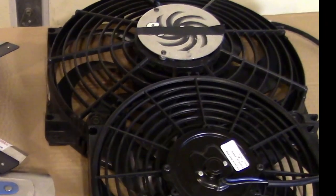Electric fans — I have a small collection; I've probably tried about seven of them over the years. In some applications they work, in some they just don't. One good thing about an electric fan is you can put them in a number of different positions on your radiator. If you have a clearance problem, or if your radiator isn't positioned correctly for a mechanical fan, an electric fan can be shifted left, right, up, or down and positioned almost anywhere.